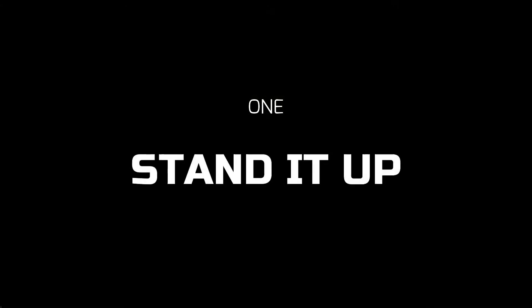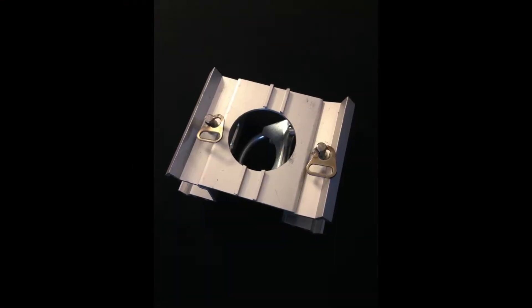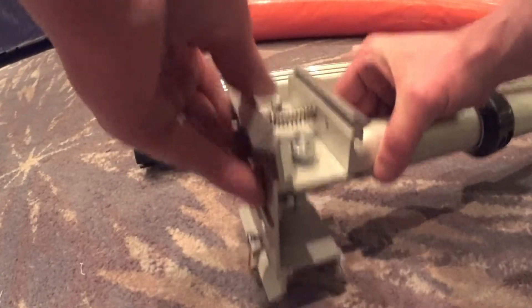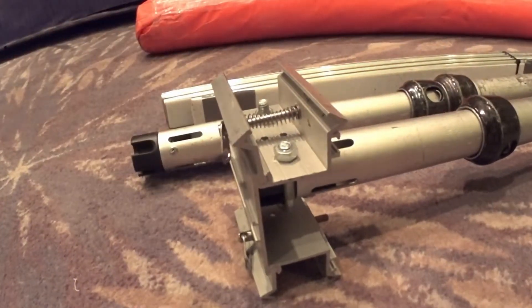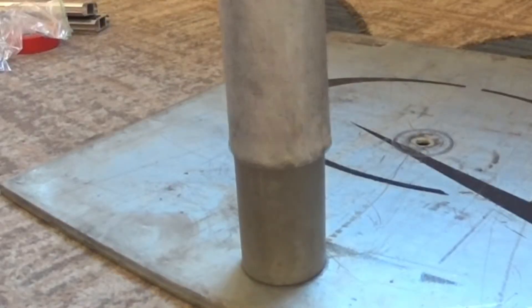What makes the Kedar system great is the versatility of the system. When you work with the Kedar system, it really is as simple as one, two, three. Step one: stand it up. The Kedar system is compatible with traditional pipe and base. The most popular accessory for the Kedar system are our top and bottom clamps, which attach directly to the pipe and base.